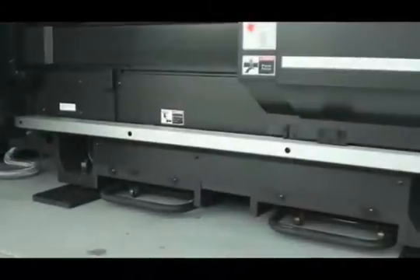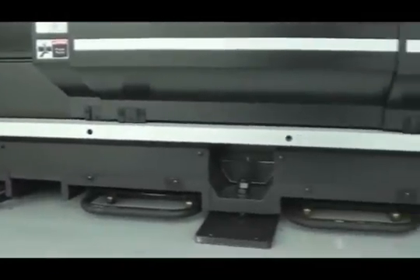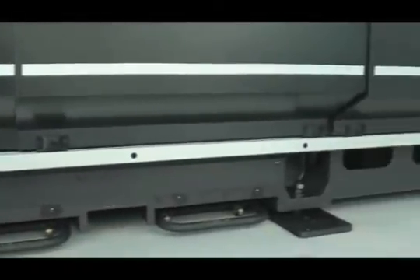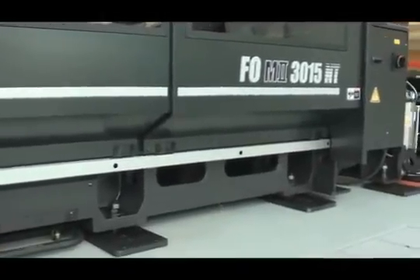The solid single-piece cast frame provides a secure machine base which protects against vibrations and thermal distortions. This ultimately means a more reliable laser cutting machine with less maintenance.